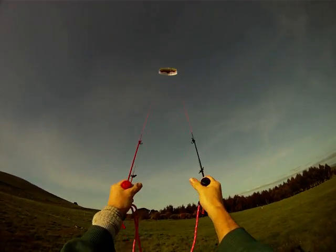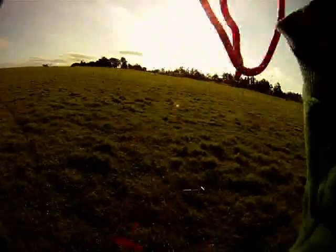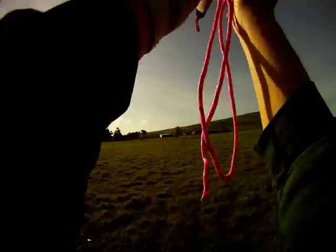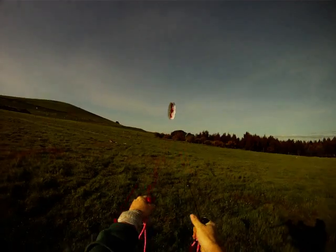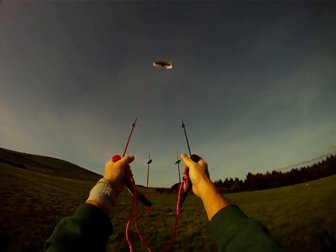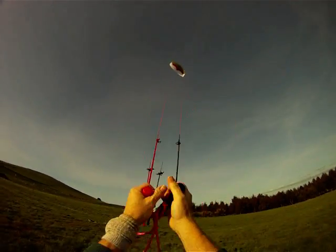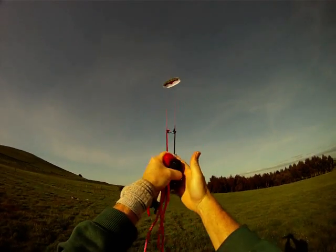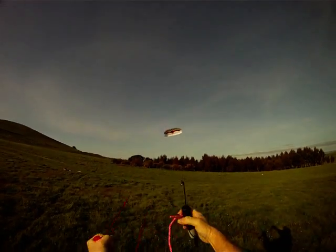If the wind's a bit strong you can just turn underneath the kite like that. By the way, good tip — don't do that with your handles. Keep them together. If you are going to get a twist out of your lines, keep your handles together like that and then twist them both.